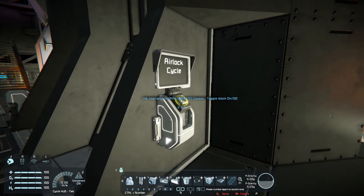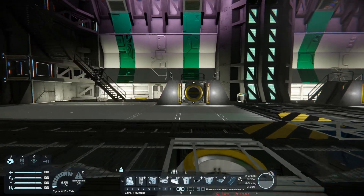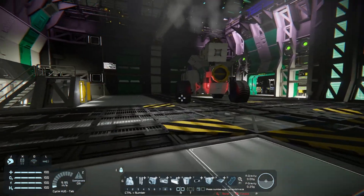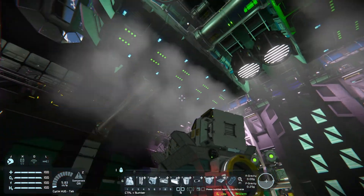Now we can go. Set the airlock to close, because here already all rooms are sealed.